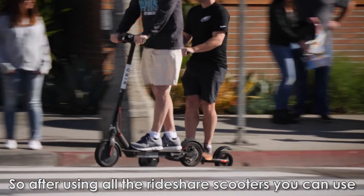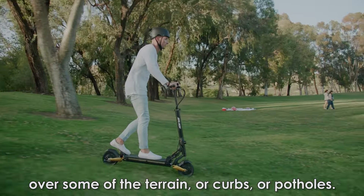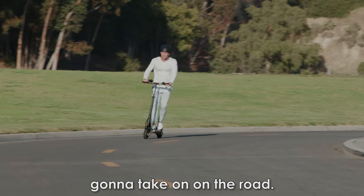After using all the rideshare scooters you can use, the suspensions on them are not that great. It doesn't feel that safe really when you're going over some of the terrain or curbs or potholes. When you use a Splach scooter your worries go away. You feel super safe and you don't have to worry about whatever you're going to take on on the road.